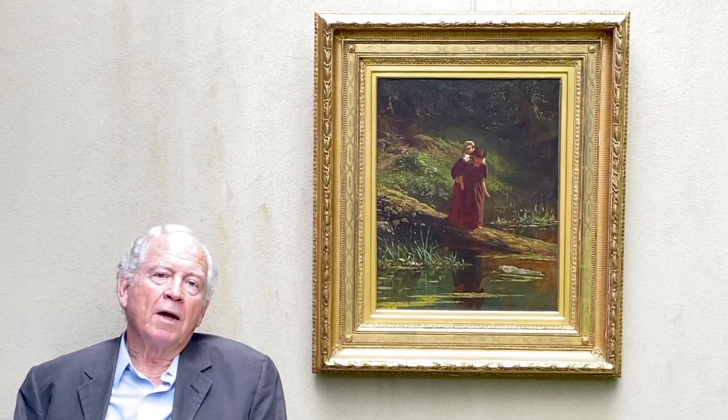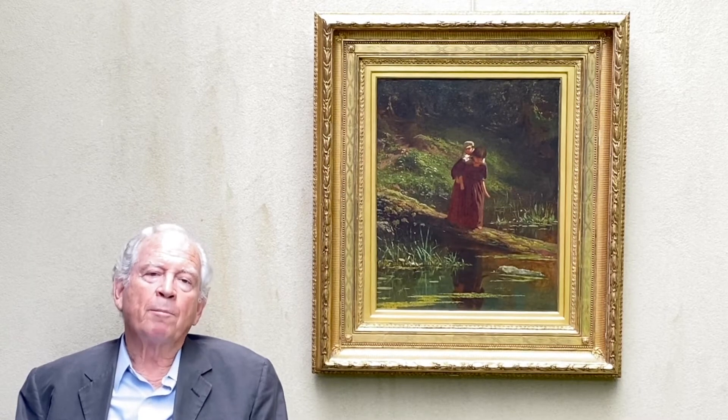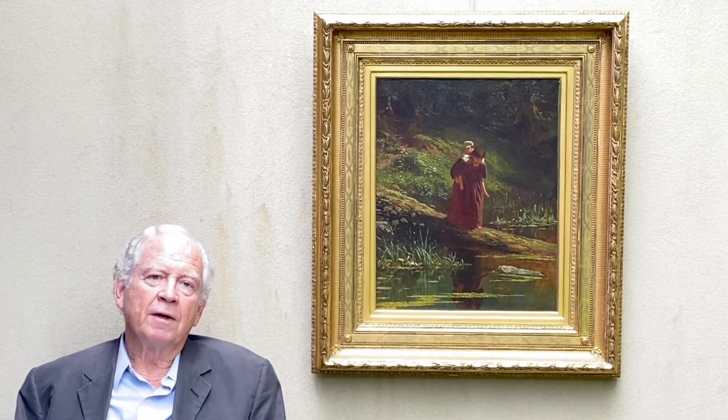The picture is extraordinary and is set apart from other genre works of the times — such as those by J.G. Brown — in the psychological quality of the subjects and the way it is presented.